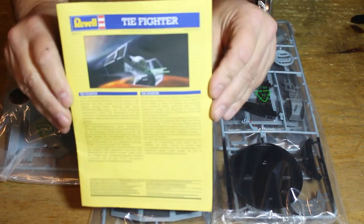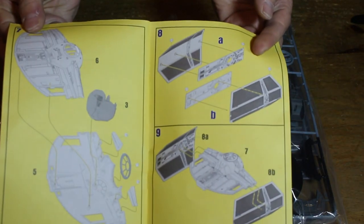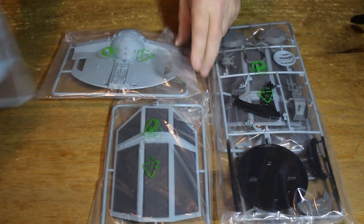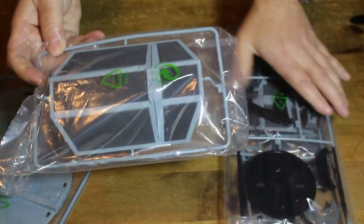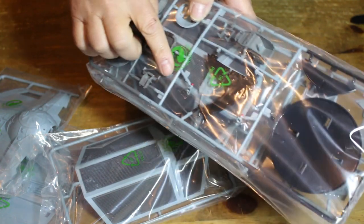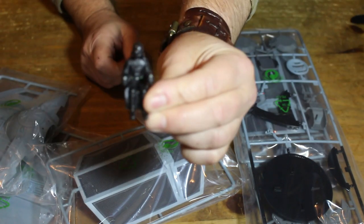So let's have a look at what you get in the kit. You get an instruction manual which tells you how to fit everything together. There's the back part of the TIE Fighter and the other back part, the solar panels — one there and another one there — plus all the other kit pieces, the cockpit glass, and of course Darth Vader himself. Fantastic.